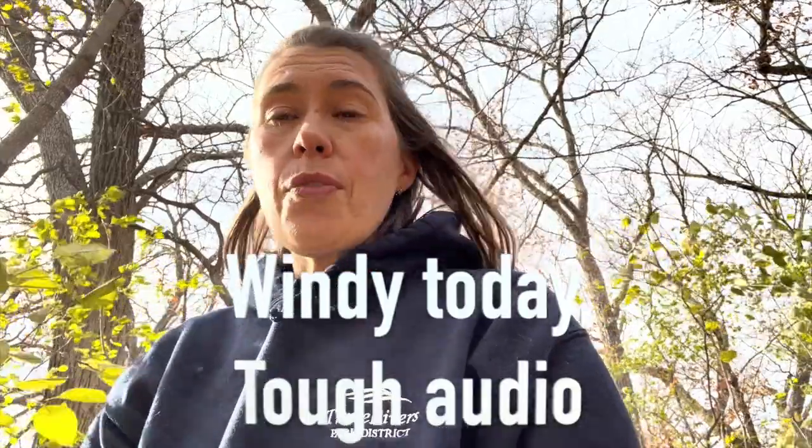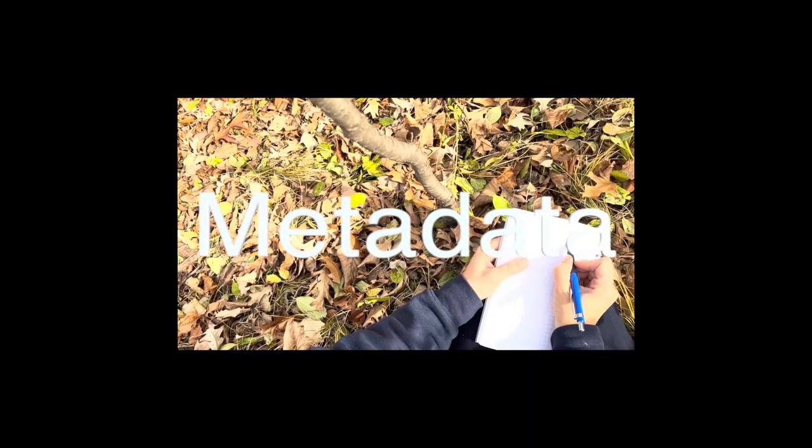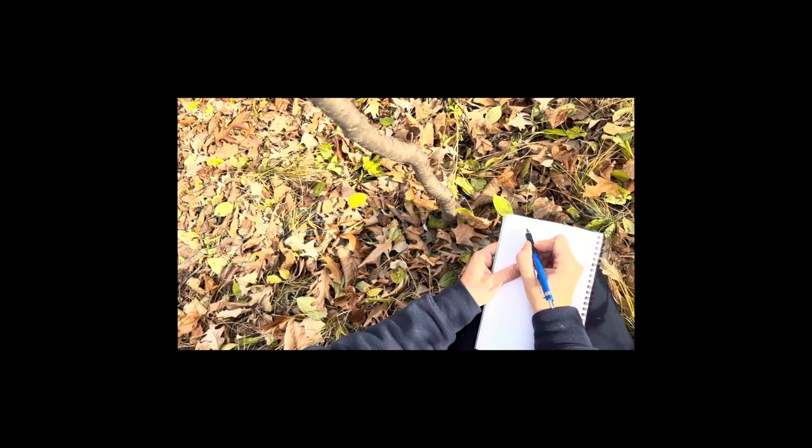I'll use these back inside as a reference to sketch from. It's really nice to have something that is from your location — it could be a leaf that's fallen down, or it could be a photo that you've used to sketch from. First, I'm going to take some notes in the field and write down metadata like the time, the date, the weather, and the location that I'm sketching at.